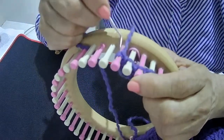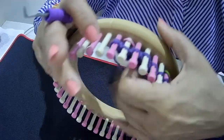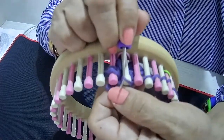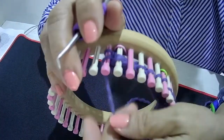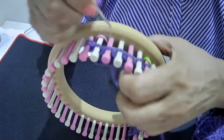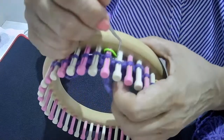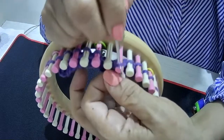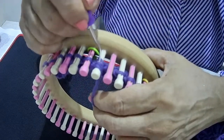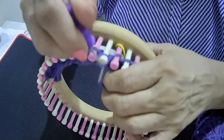The last eyelet row begins at row 9, where the knit 2 together is on the first peg. Lift the stitch, bring the stitch from the next peg backwards, place the stitch back on the peg, and knit 2 together, then yarn over and knit 4. Once more: the first peg is the K2tog. Bring the stitch backwards from the second peg, replace it, knit 2 together, yarn over, and knit 4 — knit 1, knit 2, knit 3, knit 4.